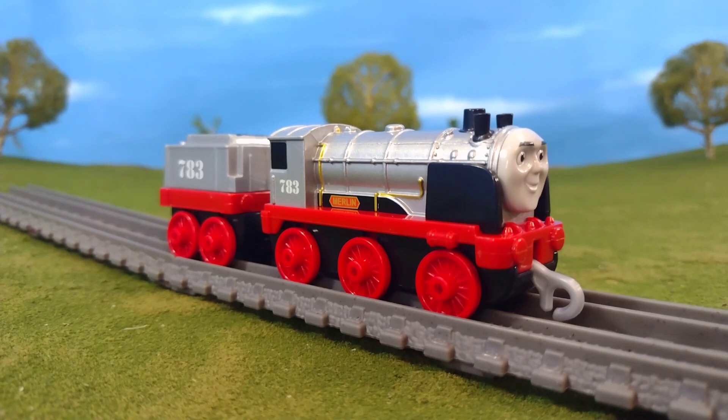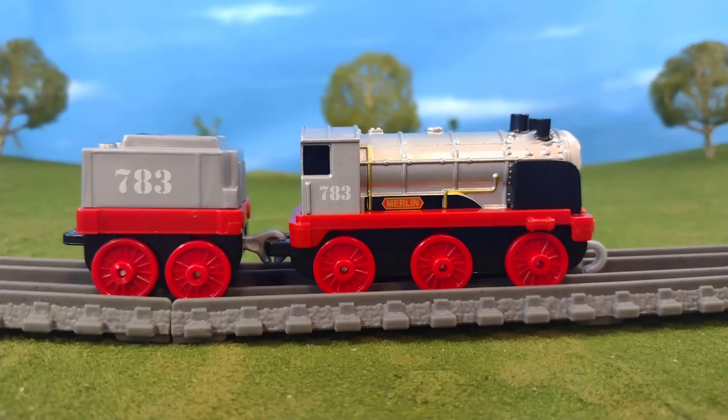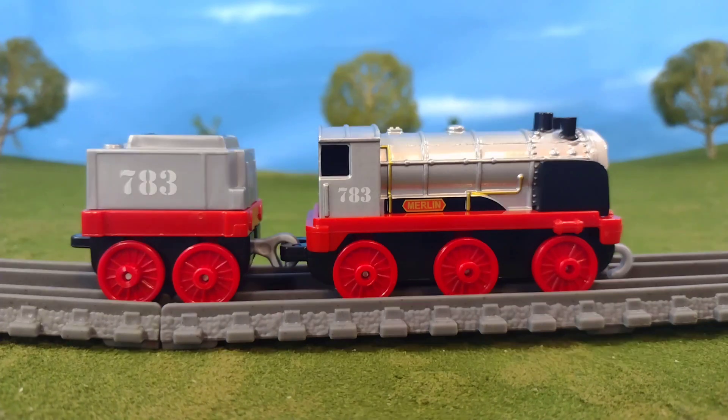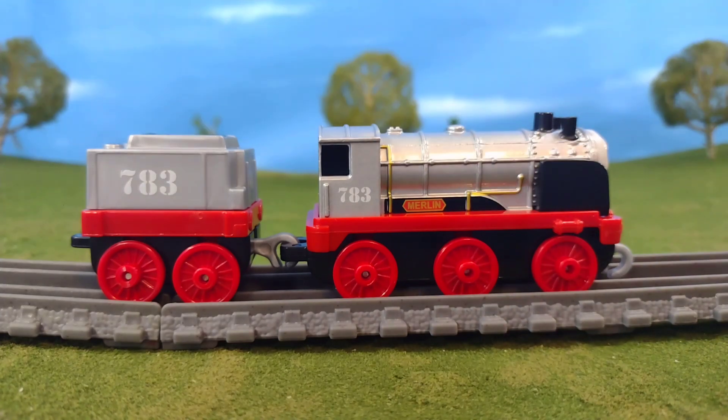The first thing you notice about Merlin is he's a nice silver color. It's not like the Trackmaster model where it's that reflective silver — it's more of a matte silver, but I still don't mind. The engine is metal and the tender is not; that's plastic, but it's still very crisp printing. I like how it has the nameplate there, the gold details, and a lot of great detail on this engine, and of course the number on the tender.